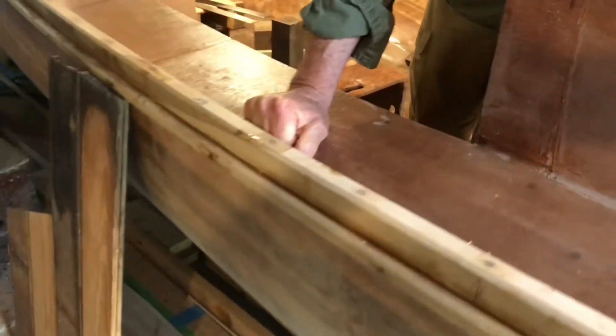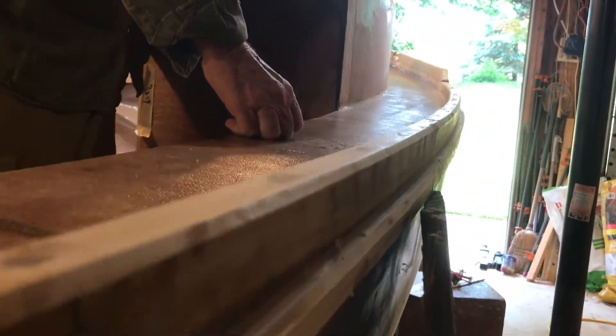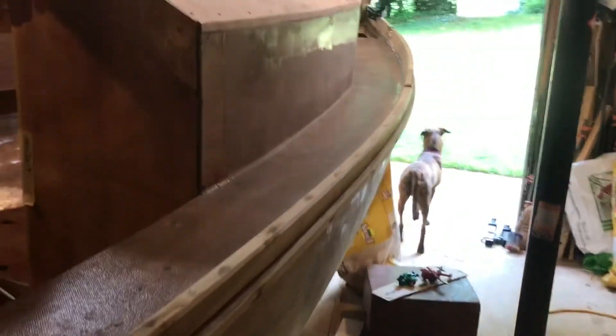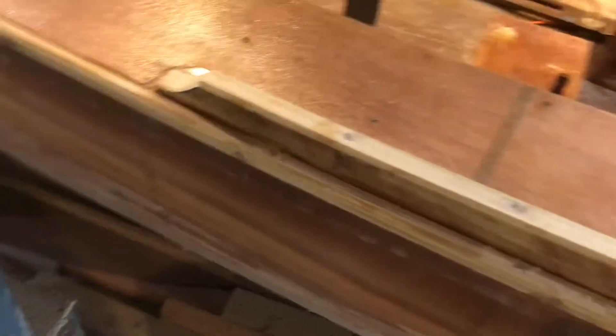These toe rails are rails to stop your feet falling off when you're walking and the boat's rolling. I found it hard to think about how to get these bent, because they bend down for the sheer and they bend in for the other direction. But as it turned out, using poplar — which is a very tough wood — I just used a lot of clamps, didn't steam it, didn't laminate it, and it just went in with enough force, which is very nice.